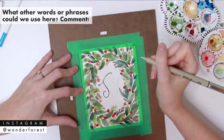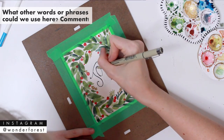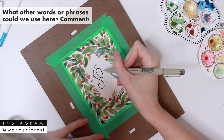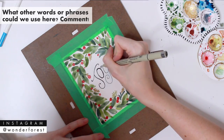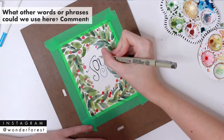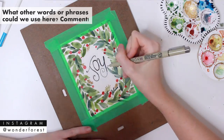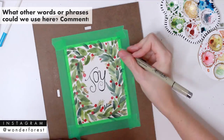I wasn't too sure what to write — if you guys have any other suggestions for your own cards or any of the other viewers' cards, definitely leave them below and give us some ideas. For me I just chose 'joy' — it was nice and short. I sketched it out first and then I'm tracing over that sketch with a Micron number five permanent ink pen.